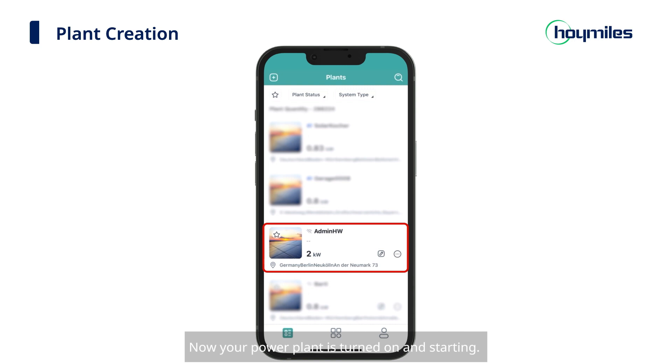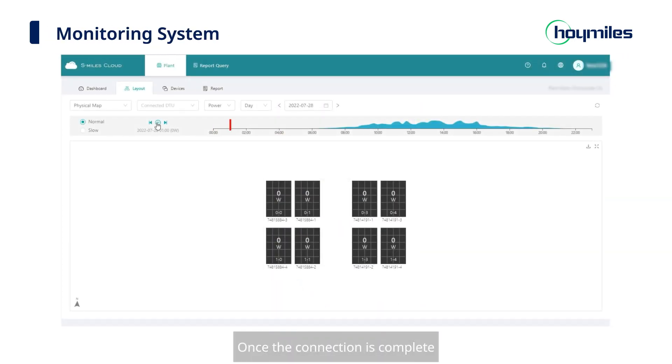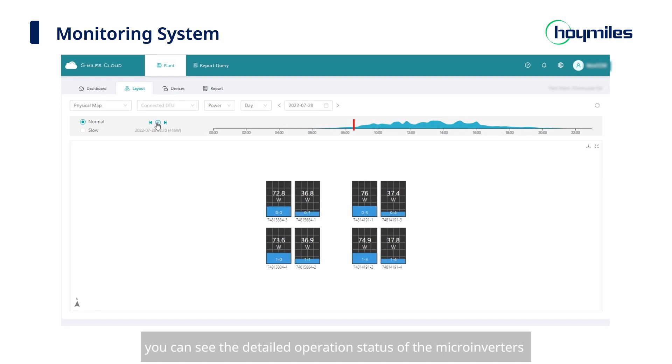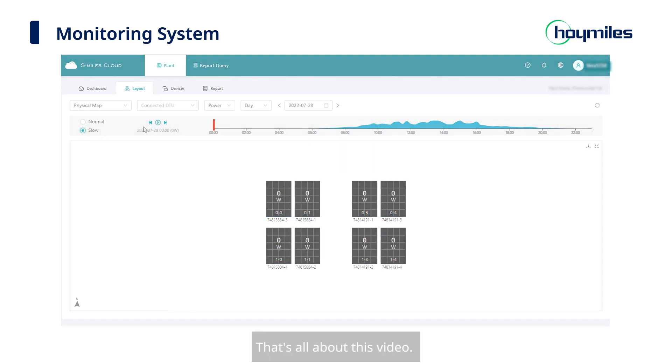Now your power plant is turned on and starting. Once the connection is complete, you can see the detailed operation status of the microinverters in the power plant you have just created, and control the microinverters in a remote and timely manner. That's all about this video. Thank you for watching.